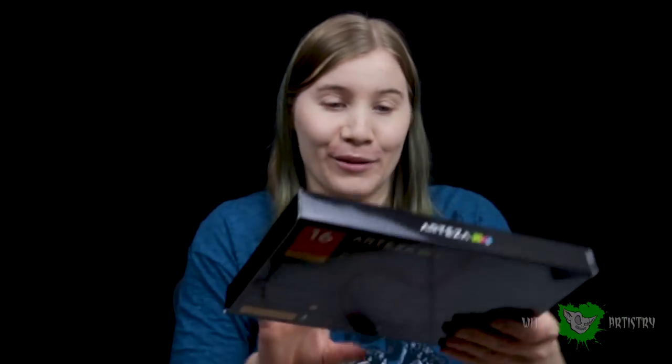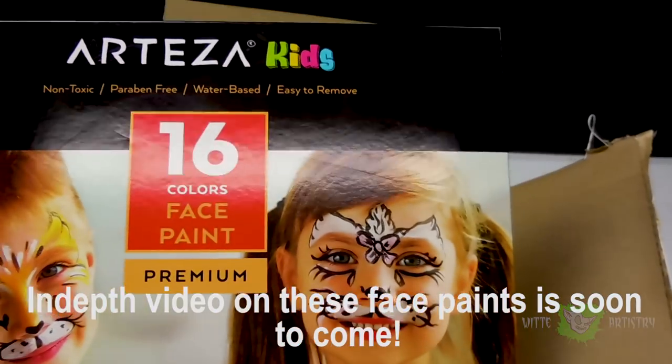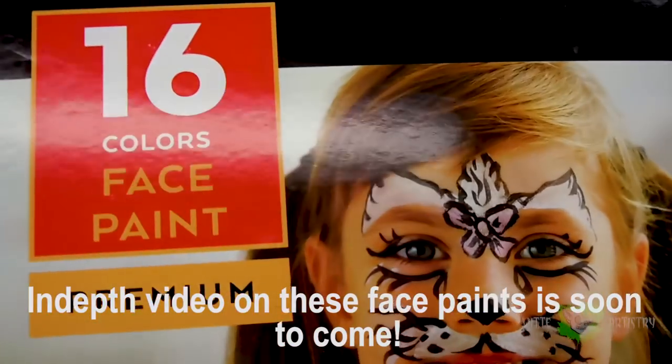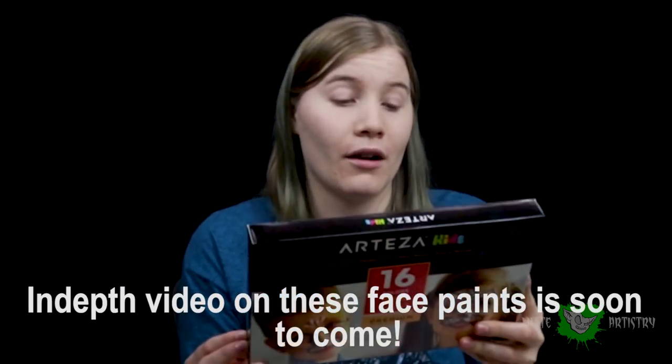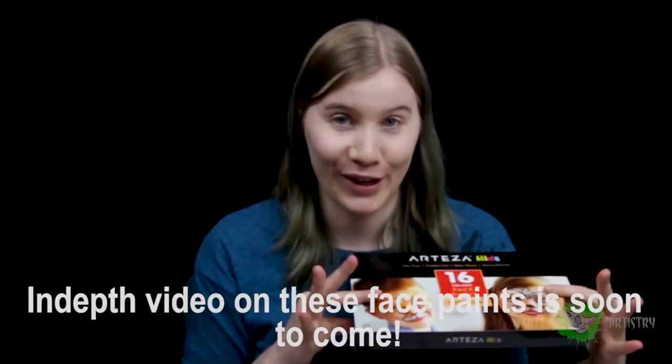The other one is the Water Brush 6 Pack Premium, which is the same concept except the barrels are very different in shape - this one is shaped like a teardrop and these just look like pens. Same concept, water goes on the inside, except this one has a push button instead of squeezing like the other one. The third thing, which I had no idea they were sending me, is the Arteza Kids Non-Toxic Face Paint Colors. According to the back, they are water-based, so I'm really excited to test these out.